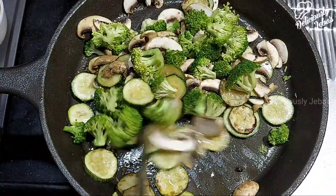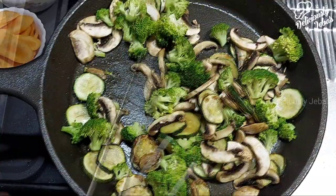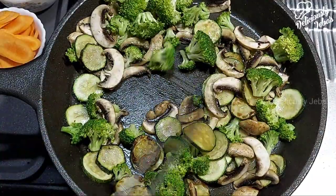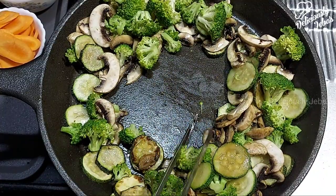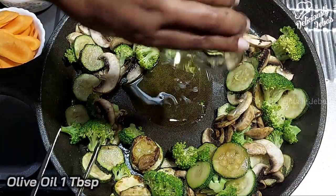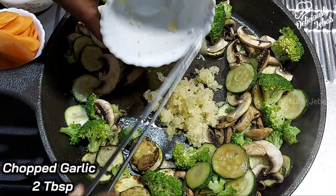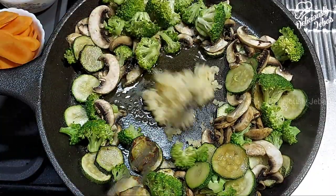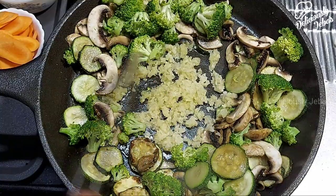Now gently sauté all the vegetables together and create some room in the center. Add a tablespoon of olive oil and two tablespoons of finely chopped garlic. Sauté the garlic and the vegetables for a minute on a high flame.